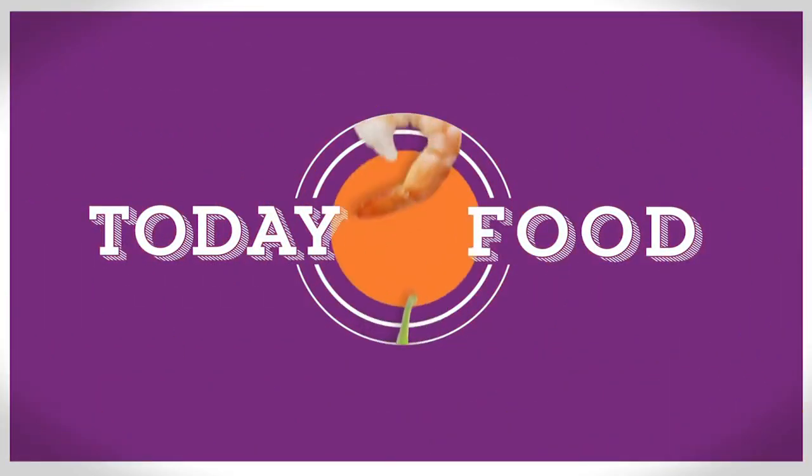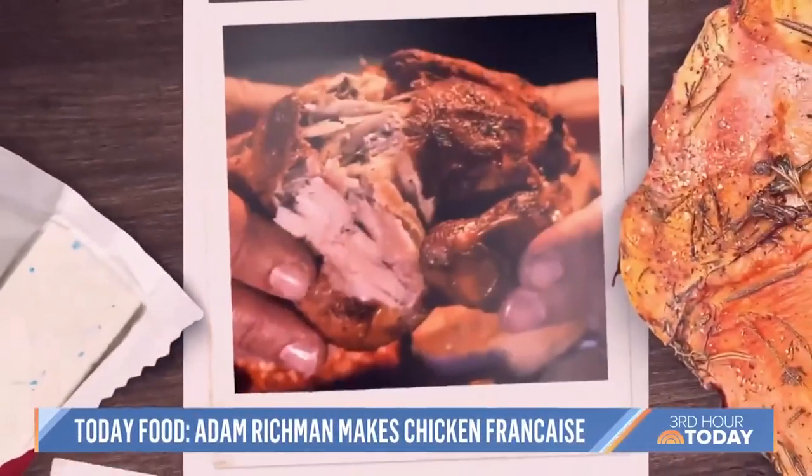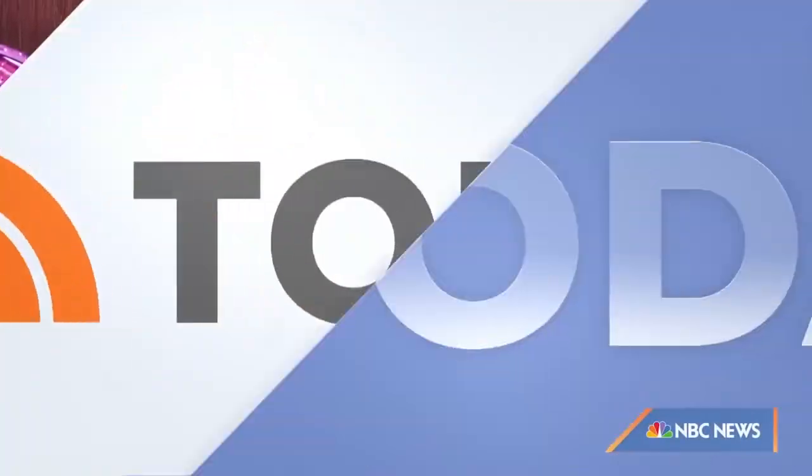All right, let's break out the big hair and the leggings because we are traveling back to the 80s. We all know celebrity chef Adam Richman from Man Vs. Food. Now he has a new show on the History Channel called Adam Eats the 80s. He's here to tell us all about it and put his spin on a French dip for us. Good morning, Adam! What made you decide to want to eat your way through the 80s? It was a decade that shaped this nation.